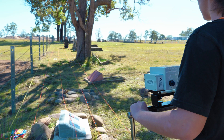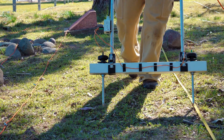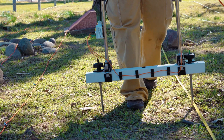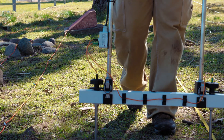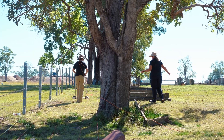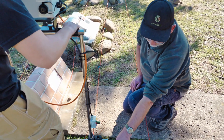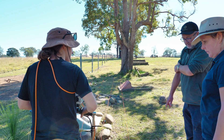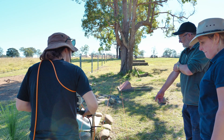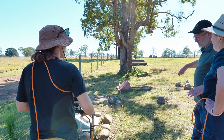The second technique we're using is called a resistance metre. We have a frame with two probes we push very lightly into the ground, and it sends an electrical current from one pole to the other. When you get a disturbed section of soil, such as a grave, there's a lower electrical resistance because the churned-up soil — even from an ancient grave — is likely to hold more moisture than the soil around it, so it carries the electrical current much more easily than the natural ground surface.